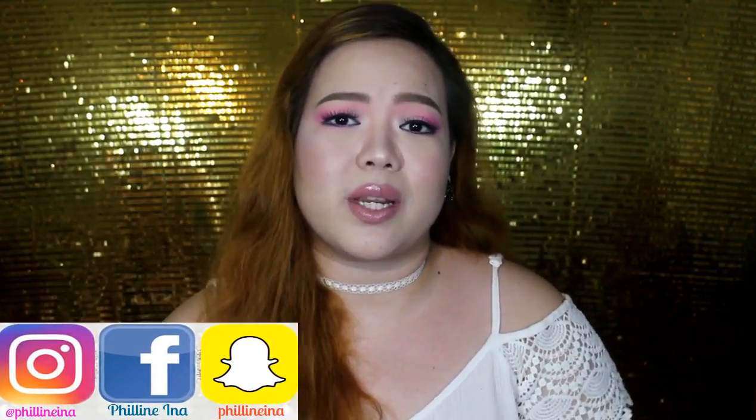A lot of you have been asking me for makeup tutorials because I used to do lots and lots of makeup tutorials. But I don't know, I don't have inspiration. And then I saw this video of Krispy. She applied a pink smokey eye, so I was inspired by that.